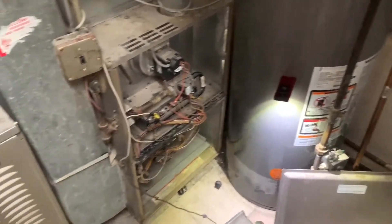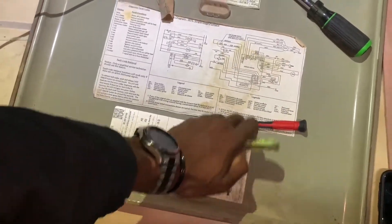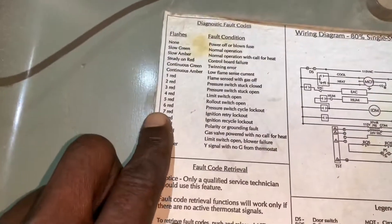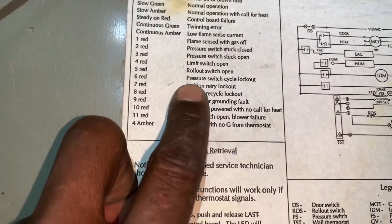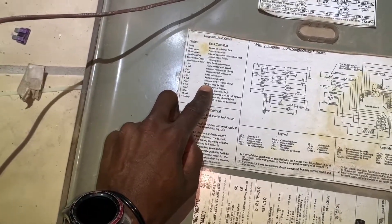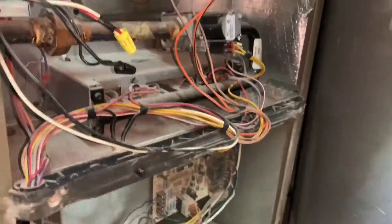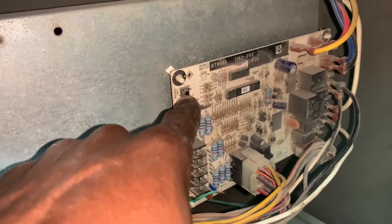Welcome to Real World HVAC Simplified. In this video I've got a furnace here on a no-heat service call. When I came in here I was getting seven flashes — ignition retrial lockout. This is a Johnson Controls or Unitary Products furnace, and it was giving me seven flashes on the LED right here.